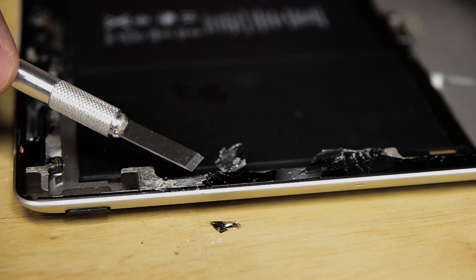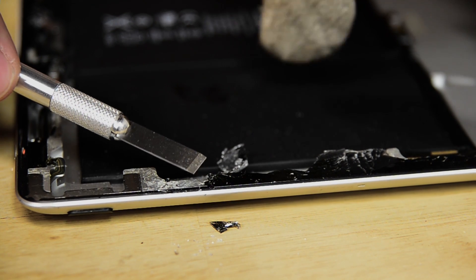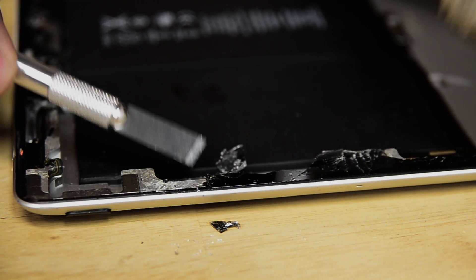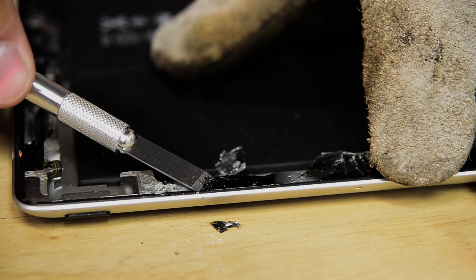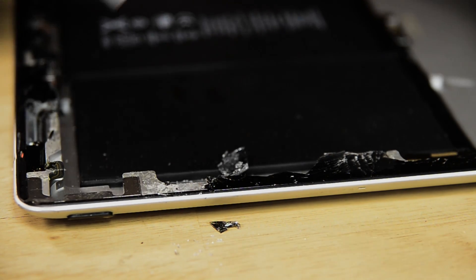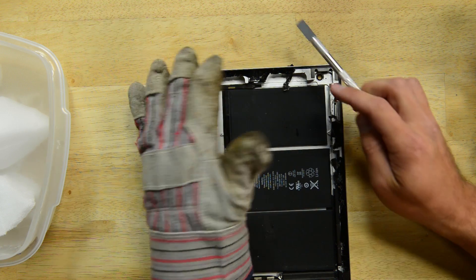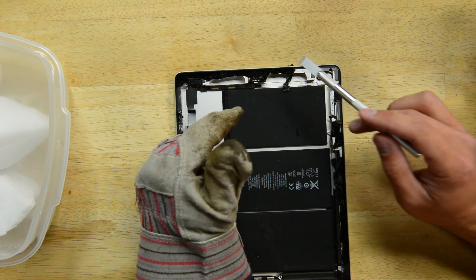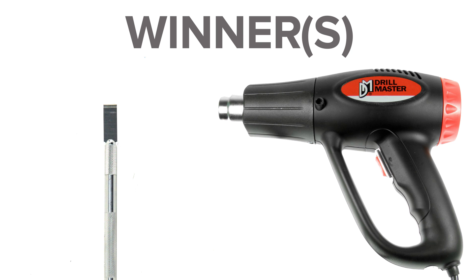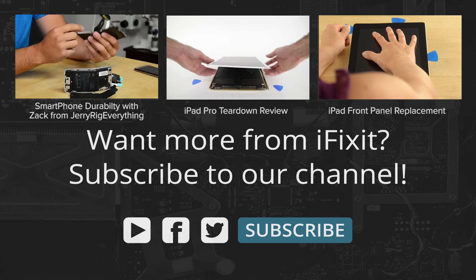The dry ice probably works a little bit better with the optically clear adhesive between the glass and the LCD of iPhones, because that works to separate the two. But in this particular case, the adhesive around the frame of an iPad is more affected by heat than it is by cold. So the victor in this highly scientific iPad glass removal video is the heat gun and the thin metal razor. And after a while, it's a nice piece of aluminum.